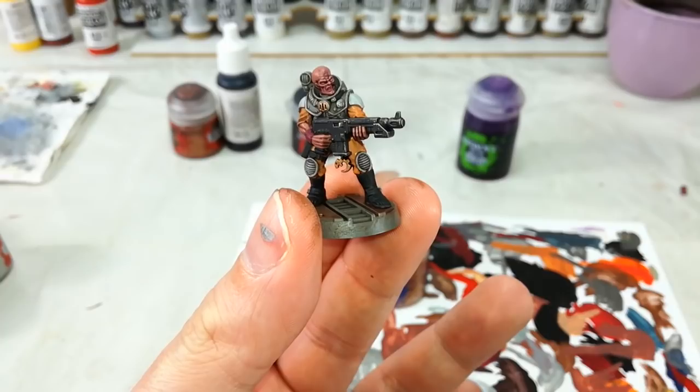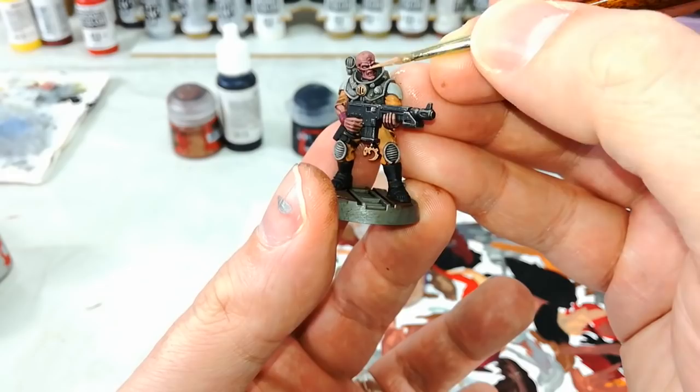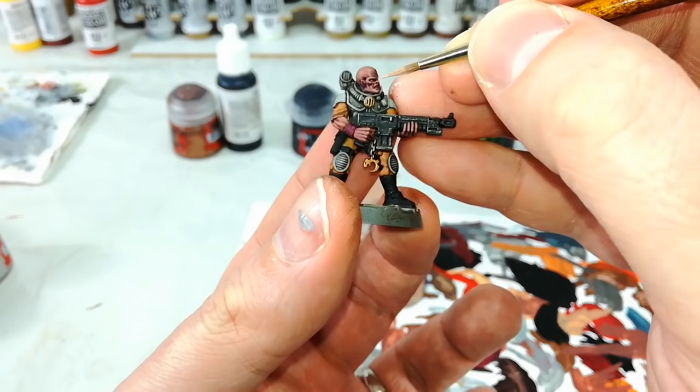I've got now my Cadian Fleshtone, and I'm going to use this as my final highlight. I don't want to go very bright with this skin — I want it to look ruddy and deep and purplish. So all I'm going to do is along the very edges of his nose, his brow, and just anywhere that you really want to pick out those extreme edges on a face. You can have a bit of fun with this.